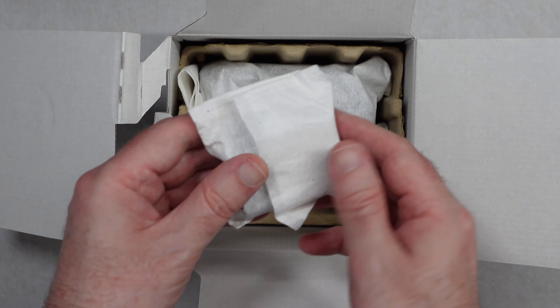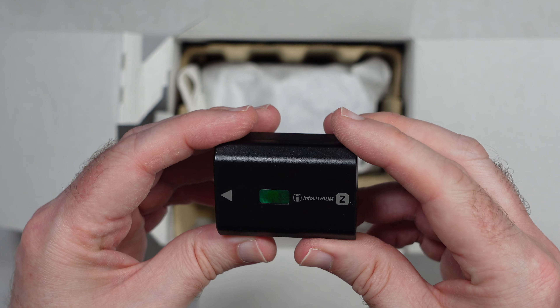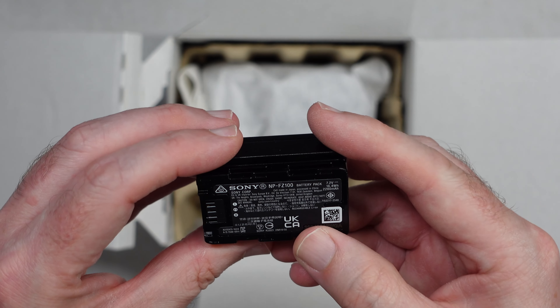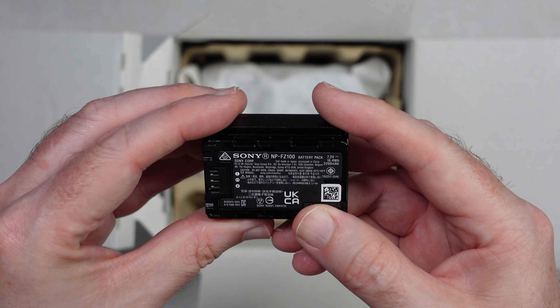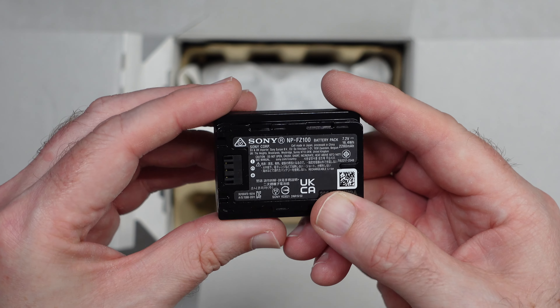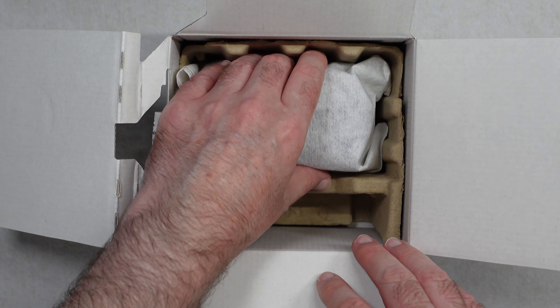Further down in here we also have a battery. This is a genuine Sony battery — you can see that with the little hologram there. This is the NP-FZ100 battery pack, 2280 mAh. So a really good battery included with this camera.